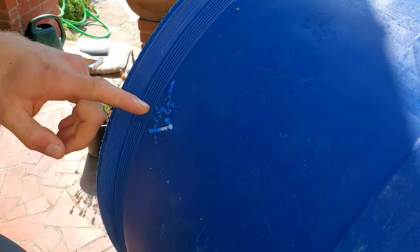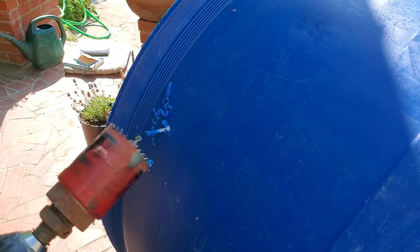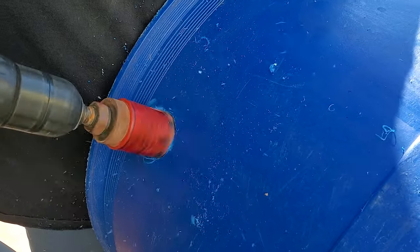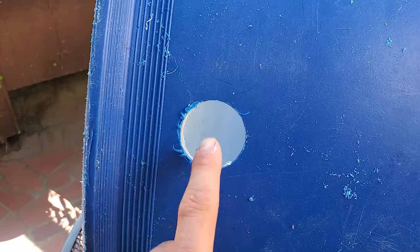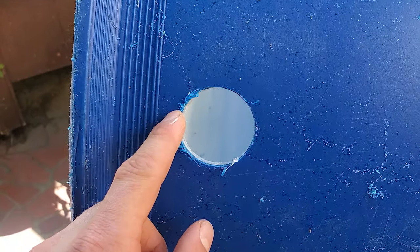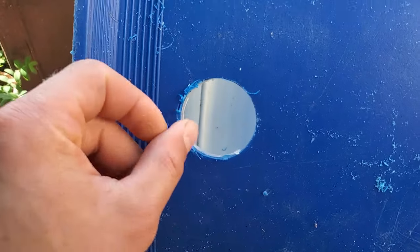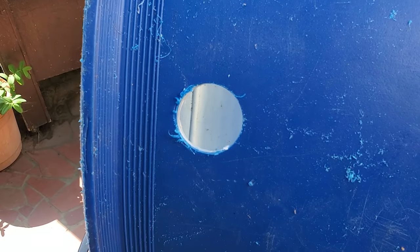At this point you have two options: you can use the hole saw in reverse or go the normal way. The reverse will give you a smoother cut but it takes longer. Going the normal way the teeth bite more into it and could give a rougher cut, but on this plastic it doesn't really matter. Now we have the hole here in the half 55 gallon drum. It's a bit rough around the edges — I went the normal drilling to make it go quick — but to get a better seal with the bulkhead you do want to clean this up with a knife or a file.